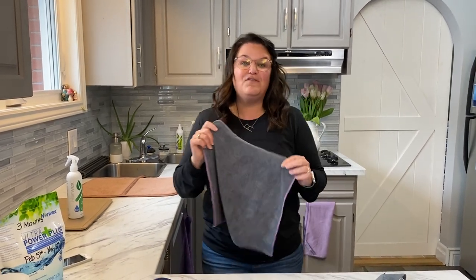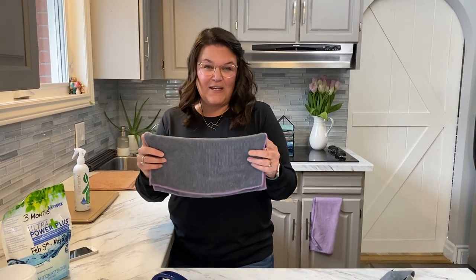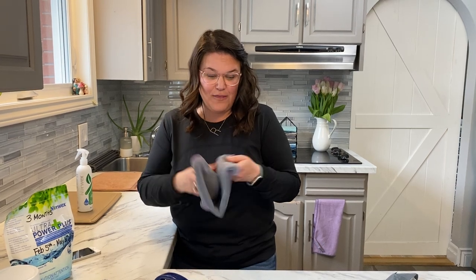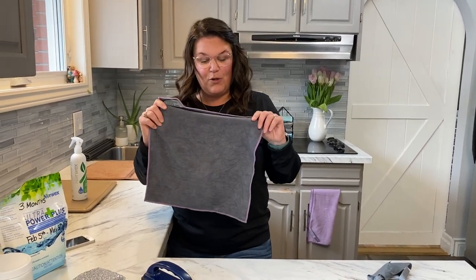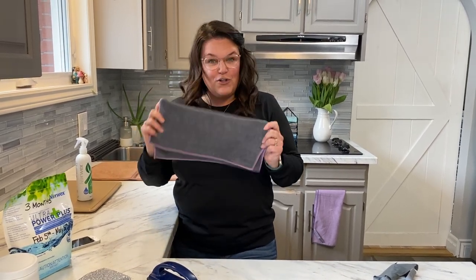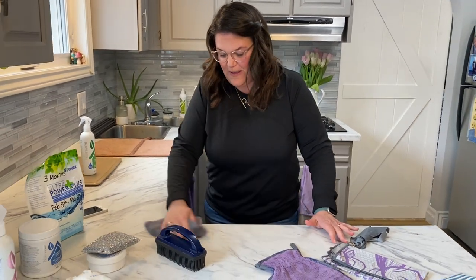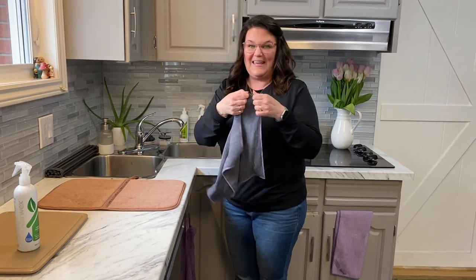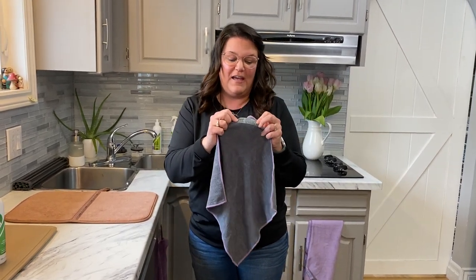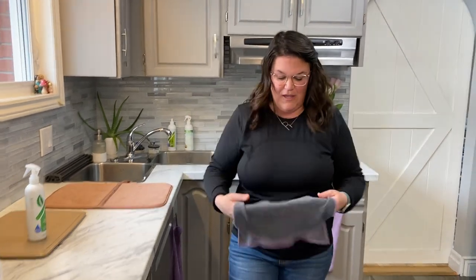Our microfiber is one two-hundredth the size of a human hair, so when you're using this cloth it's like teeny tiny fingers removing bacteria and dirt from the surface. You can actually feel the clean when you're using it. It's also embedded with silver — silver is a natural antibacterial agent. You fold it in four, clean with it, then go to your sink, rinse it, rub it together, wring it out, and hang it. All our cloths have a hanger with the cloth's name on it.